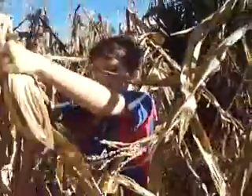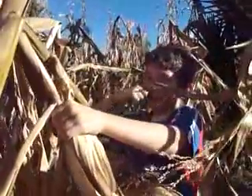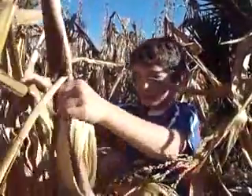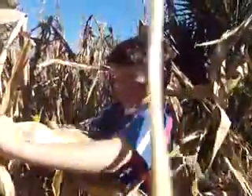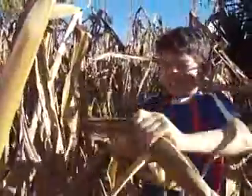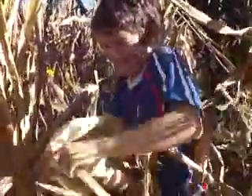Here we are in the cornfield picking up corn with our hotel host and some other people. So this is how you do it — you fight against the corn. I got a corn! Go!